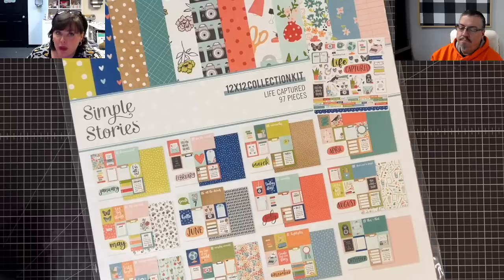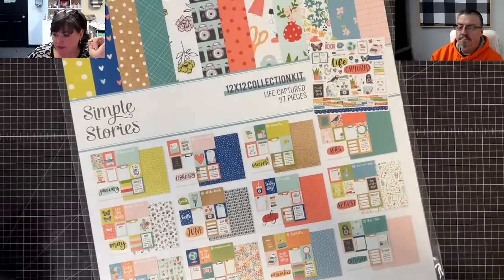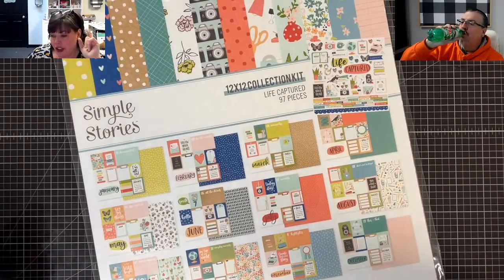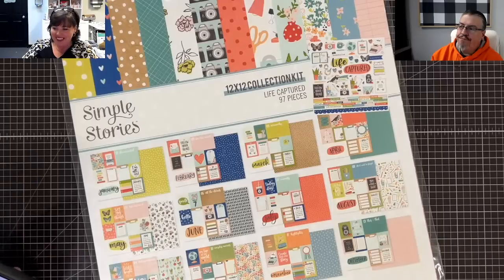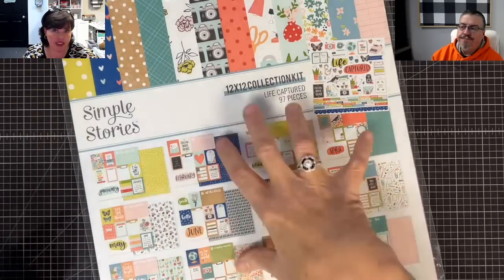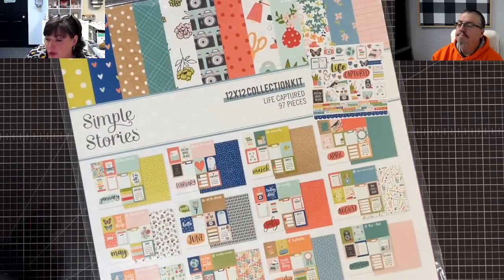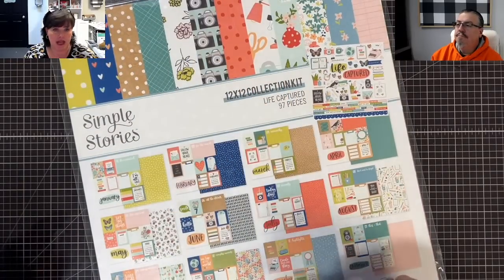When you sign up you'll have access to a monthly folio design class filmed so you can watch at your leisure, and a monthly Zoom crop to create your folio with MayMay and Shannon in real time. You'll also receive a kit with plenty of supplies. You will not need many images — you can do this project with as few as six to twelve photos. Recorded classes will be available the last Thursday of every month at 10 a.m. Central on YouTube as a private video.